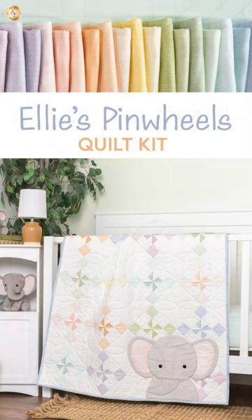Again, get to the website right now to get your kit, your backing, and join me on the full tutorial.